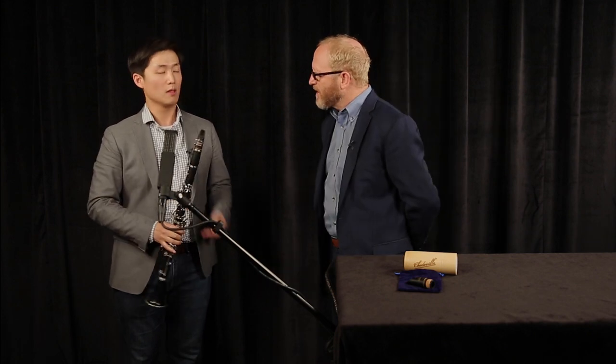How's articulation on the mouthpiece? Articulation is good. I can control it — it's immediate. Could you give us an example? [Tony demonstrates] Very nice.